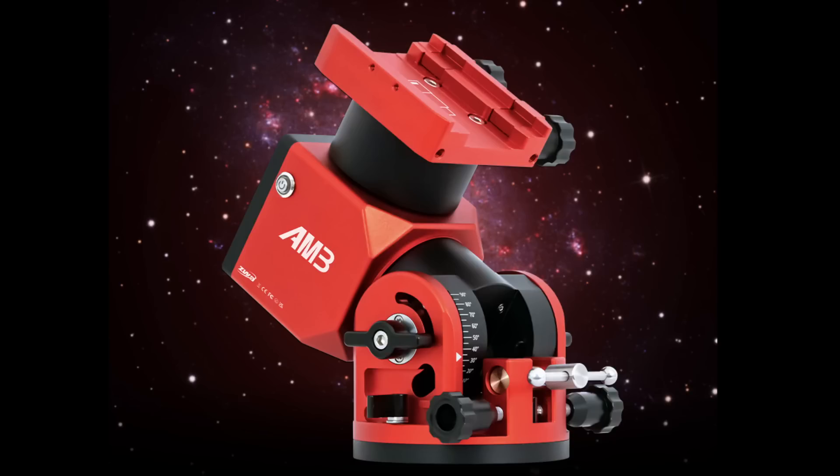The next thing is the little brother or sister to the AM5 mount — they've come out with the AM3, which I'll talk about in a bit more detail. It's a very interesting product and I can see it competing with the Star Adventurer Pro mounts and the Alptron travel mounts, so definitely an interesting one.